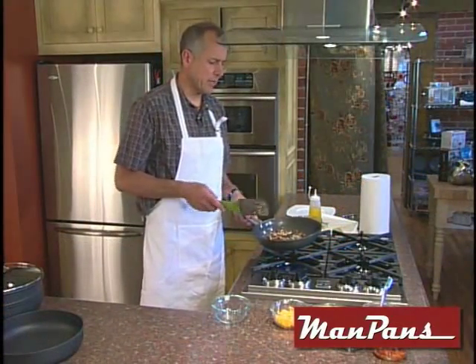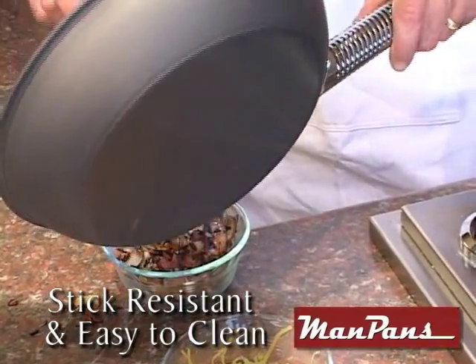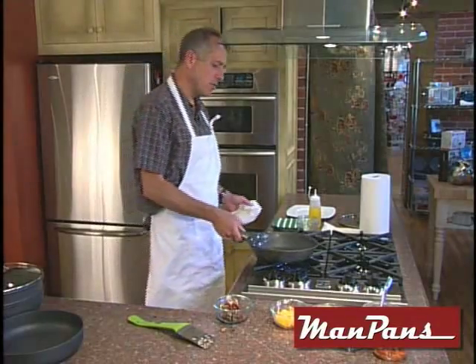Next we're going to take all these goodies that we've fried up already and put them in a bowl and set them aside. These vegetables slide right out. Just a real quick wipe out — look at this, it just wipes right out. And then we're going to head right to our eggs.